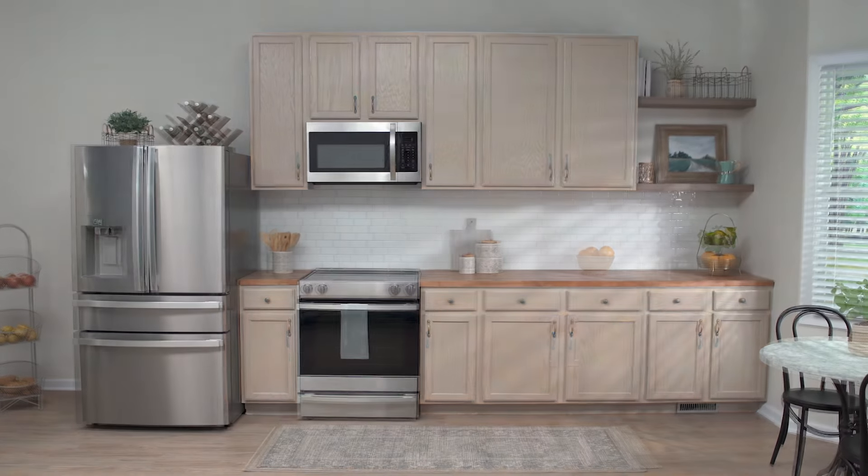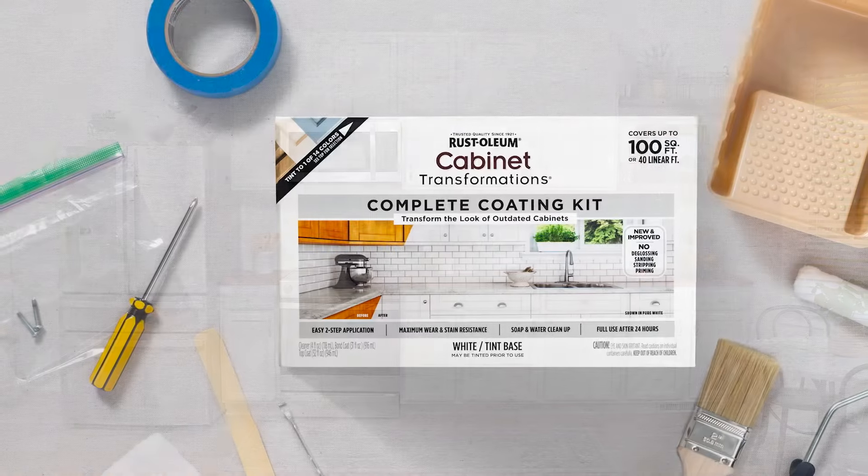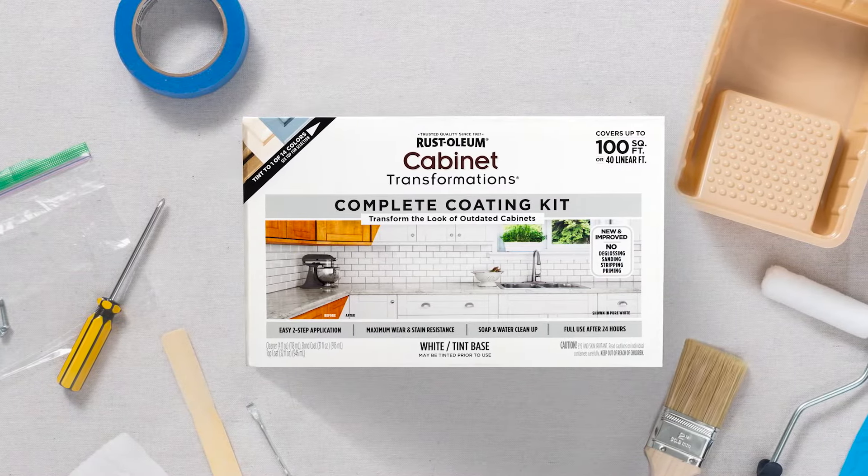Upgrade your kitchen with Rust-Oleum Cabinet Transformations. Here's everything you need to restore your existing cabinets in just a few simple steps.